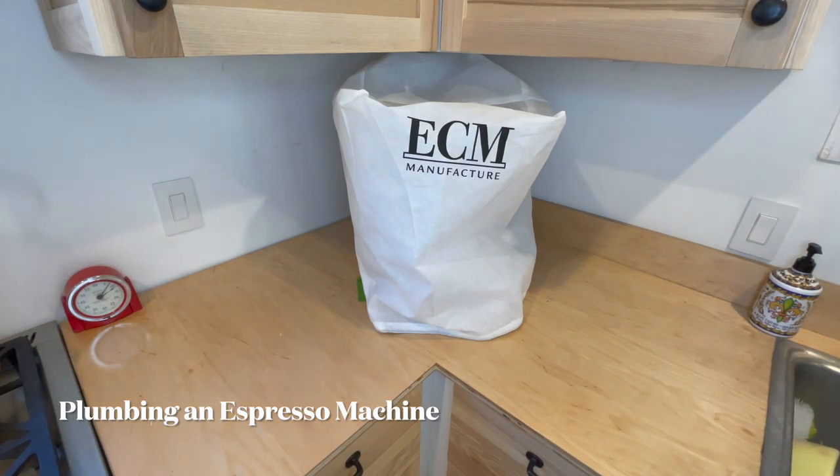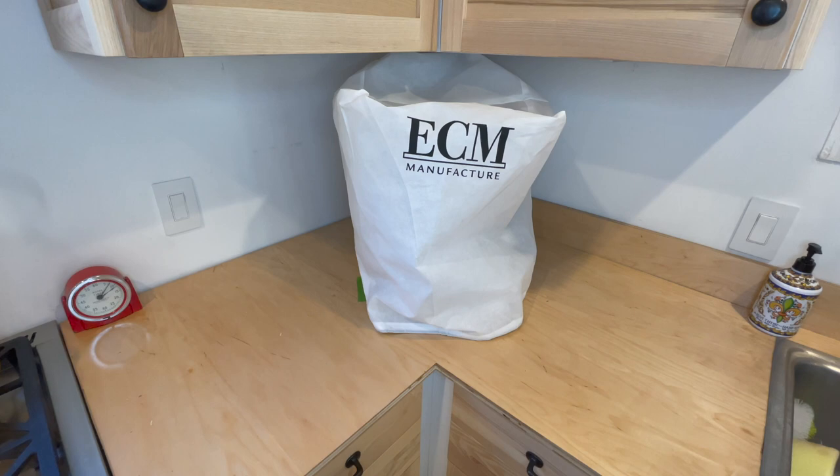Hello, how's it going? I wanted to do a video on plumbing an espresso machine. In this video I'm going to show you how I'm plumbing my espresso machine. I'll start right off by saying I'm not a professional plumber - use this at your own discretion. Let me show you the espresso machine that we bought.